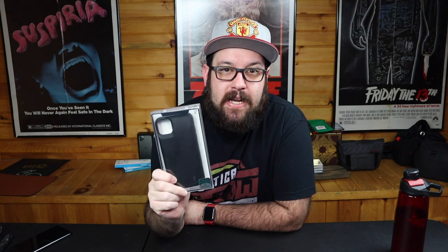Hey, what's up guys? Welcome back to the channel. Today we're going to be taking a look at a battery case — a 6,000 milliamp battery case for the iPhone 11 Pro Max.